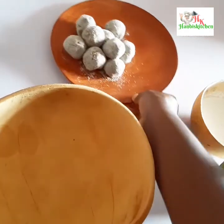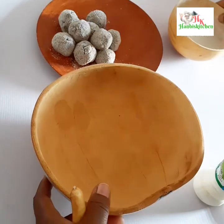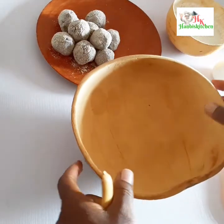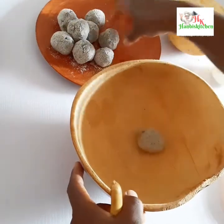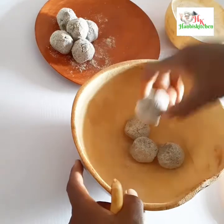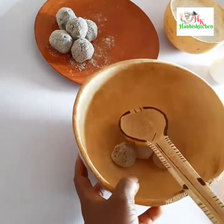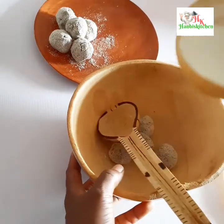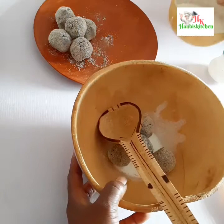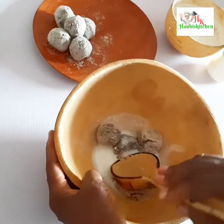I'm going to be using sugar as I showed. Now I'm adding some fura balls into the calabash — I'm using about four balls, but you can use as many as you like. Now adding milk into the fura balls and I'm going to be mashing it with a spoon.